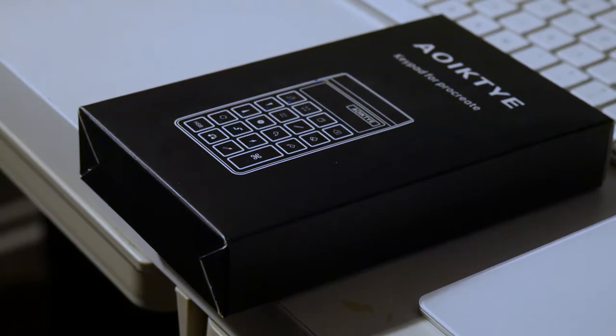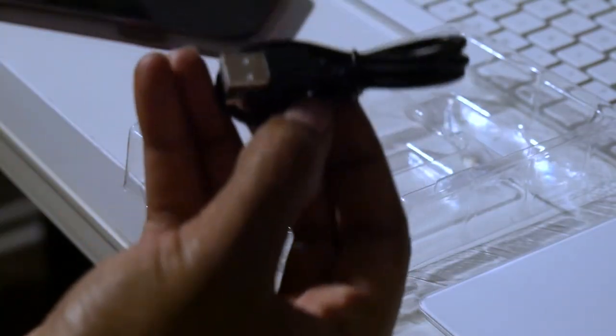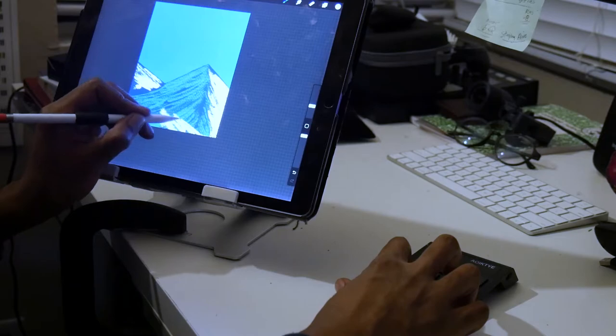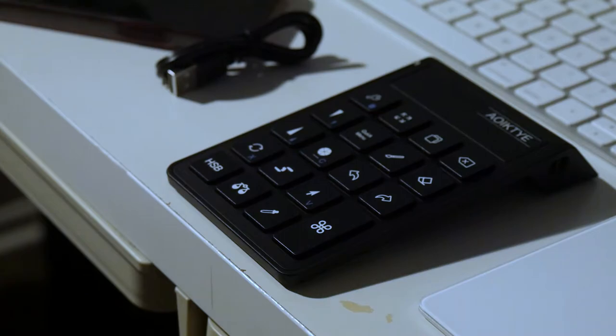The packaging was better than it previously was on the original version, so that was a plus. With the device you're going to get a small micro USB cable to charge it, and you should start charging it as soon as you open it because it's going to take two hours to get to a full charge. But the good news is, once it's charged, you almost never have to think about charging it ever again — the battery life is actually crazy good.